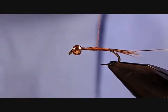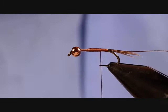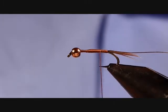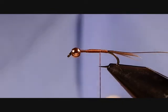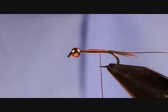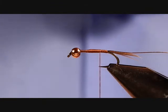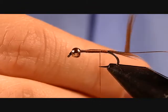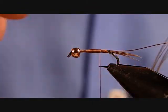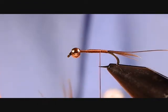Unwrap our thread back down and stop just a little bit before where our tail begins. Now we're going to tie in our abdomen, which is going to be six strands of pheasant tail. Again, bend those 90 degrees out from the stem and then rip those off — that'll line up the tips.